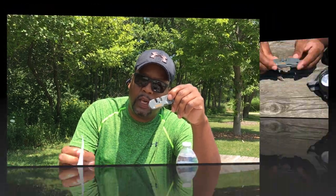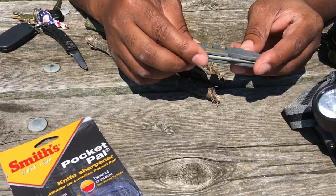I'd like to get into a quick demonstration on how to use this portable knife sharpener. I'll show you that once I put the edge back on the knife, I will be able to cut through this paper. At this point, I'm just going to demonstrate using this tool.